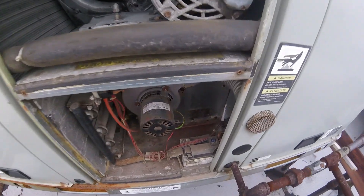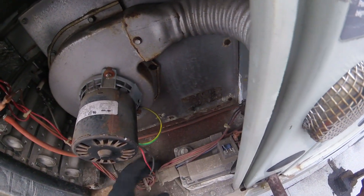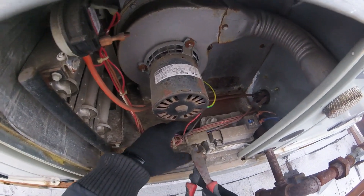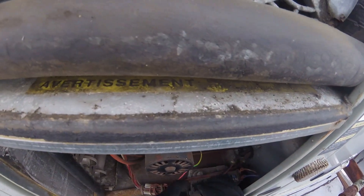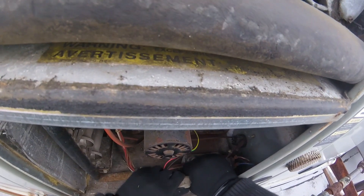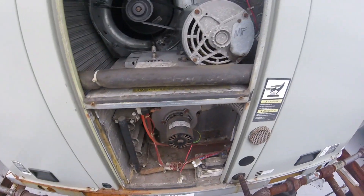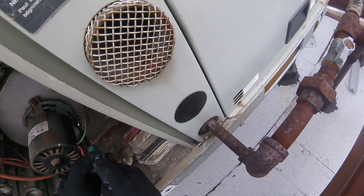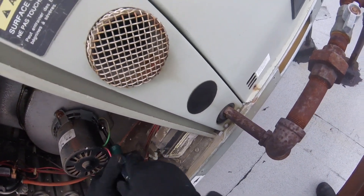So we've got a ground wire and two power wires. Came off right away. Look at that — got a Molex connector. Super simple. Power disconnected. Disconnect the ground.